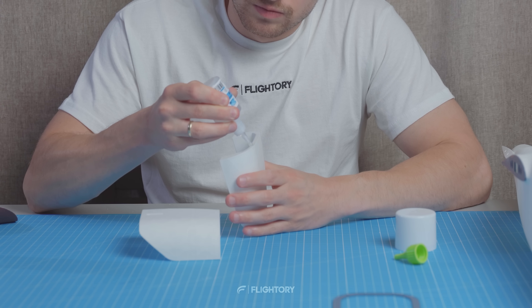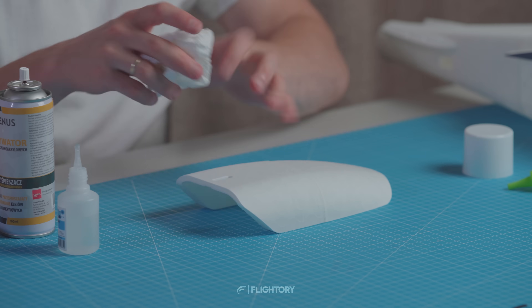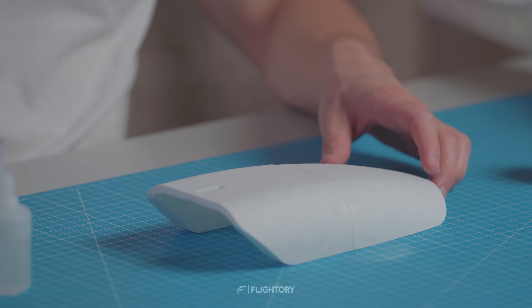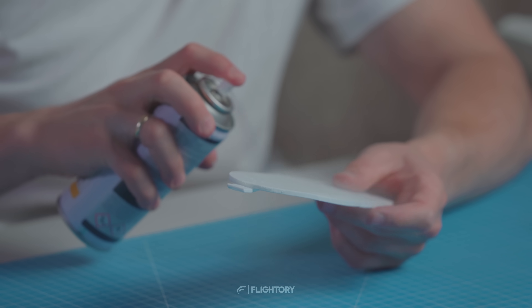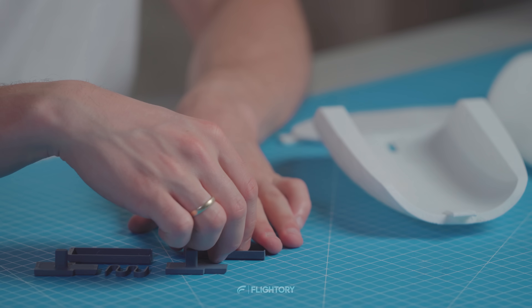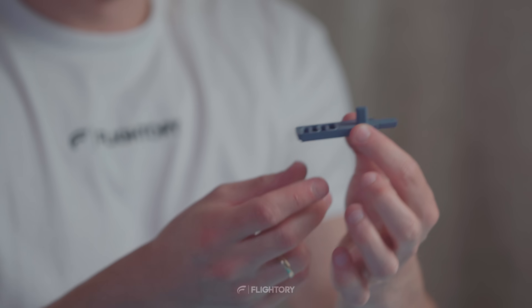Let's move to the hatches which were printed in halves and need to be glued together. The hatch locks consist of 3 elements that we assemble together. Then glue the assembly into the designated spots in the hatches, being careful not to spill glue and block the latch.